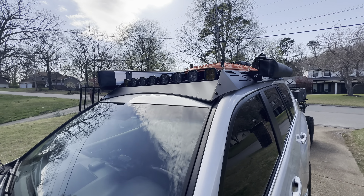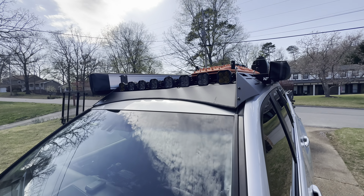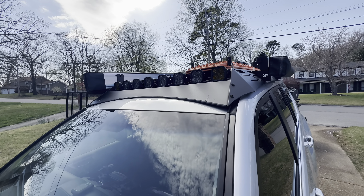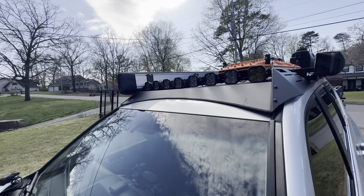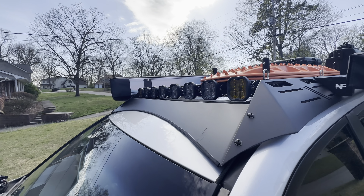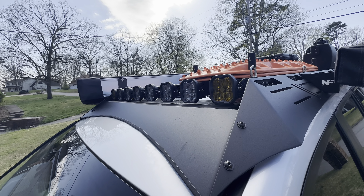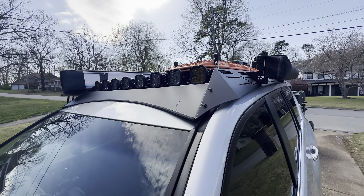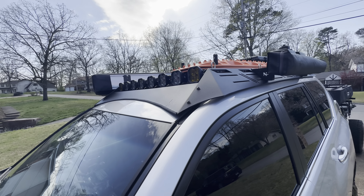Starting outside, we have a Nash Fabco rack with a complement of things on top. That is a light bar made from a bunch of SS3 dynamic lights. A couple ambers on the outside, everything else is white — those are the driving lens.